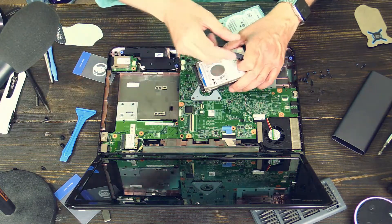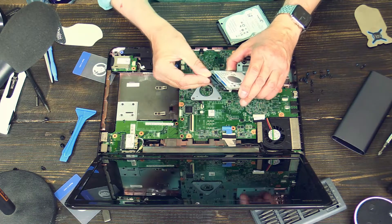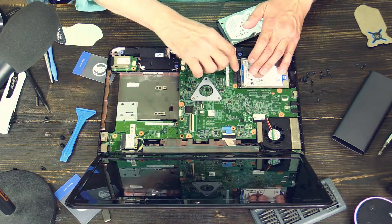Here I have another one. You can now connect the adapter to the other hard drive, and then you put it in and press it straight down. That's it.